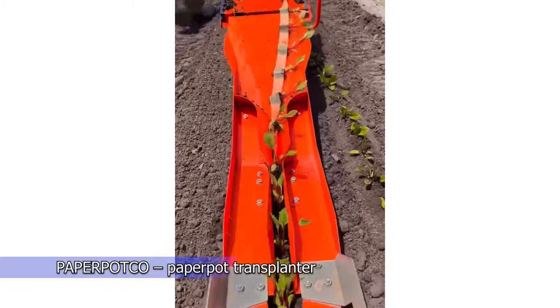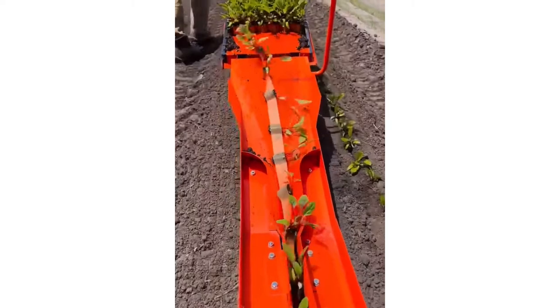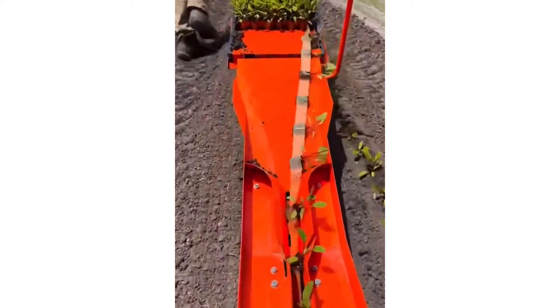A paper coat transplanter is a really great tool which works wonderfully for transplanting flowers, radishes, onions, peas, and many other crops.